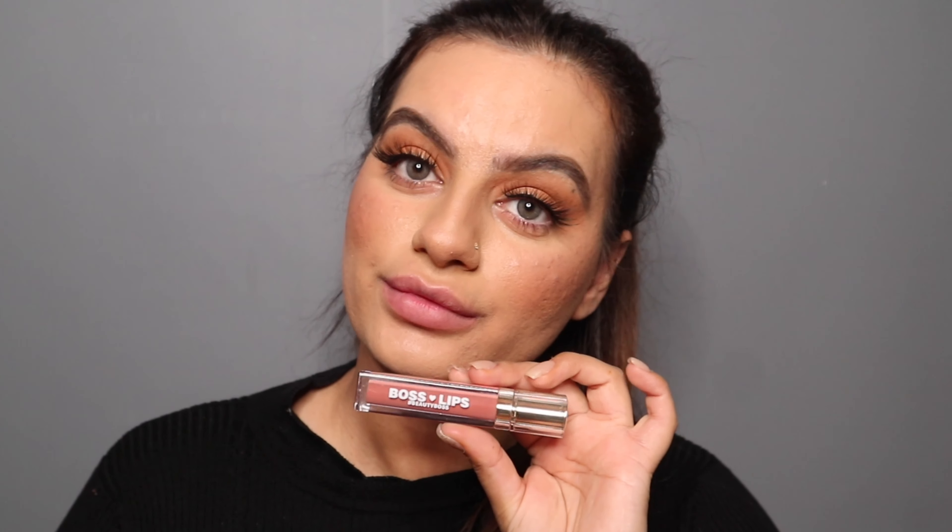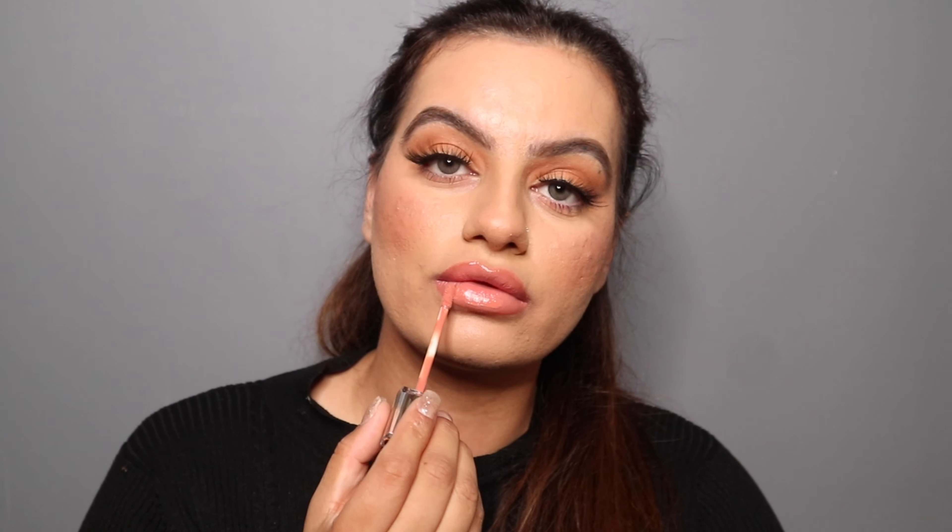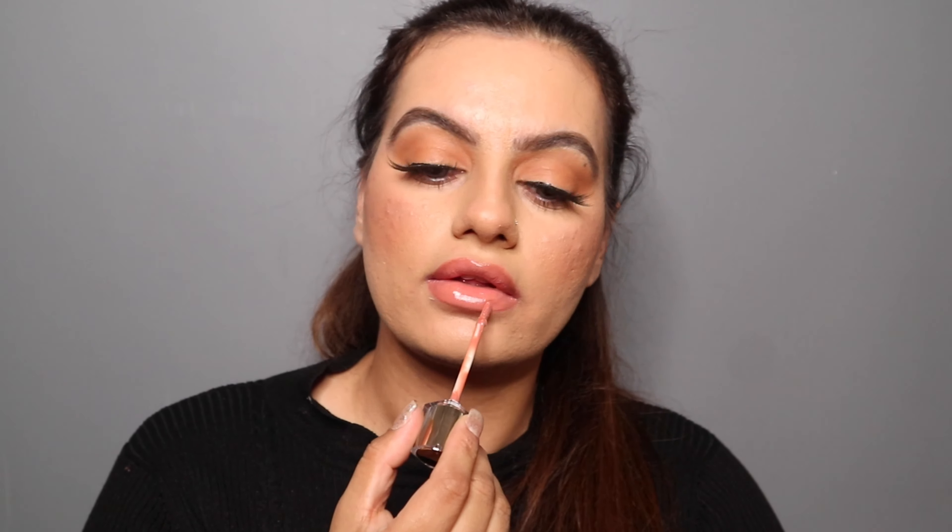For my lips, I'm gonna apply this lip gloss from Beauty Boss. I love this color — it's so pretty, like a pinky nude color. I'm gonna apply this on my lips.